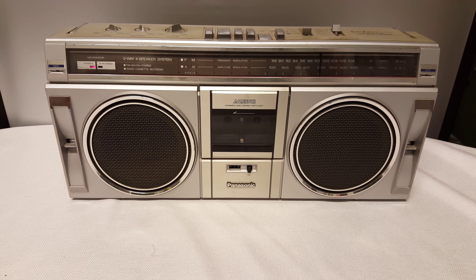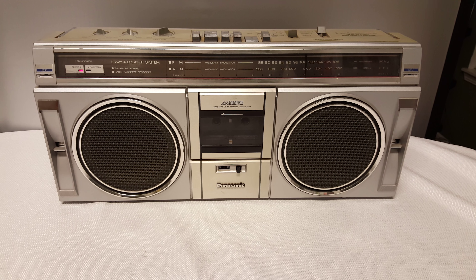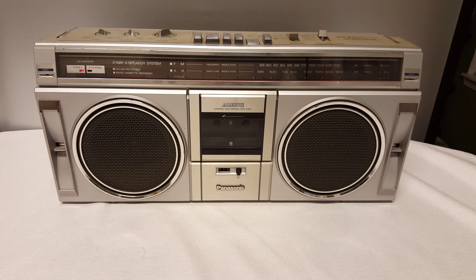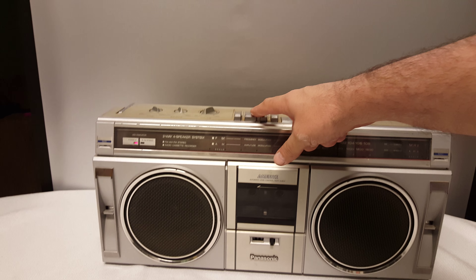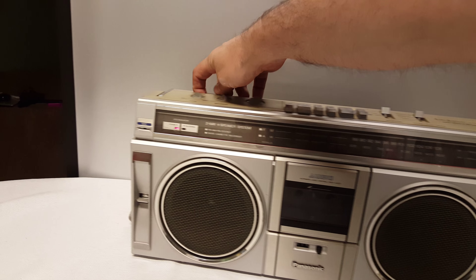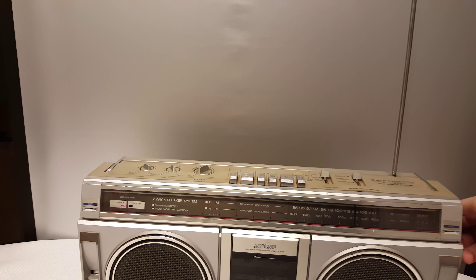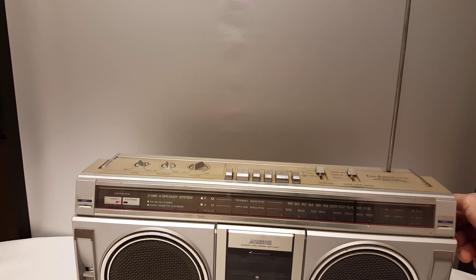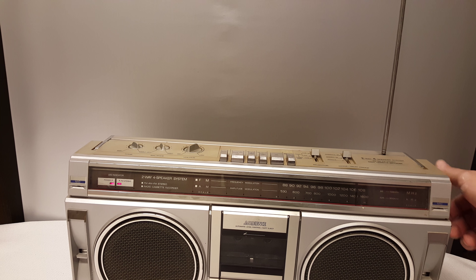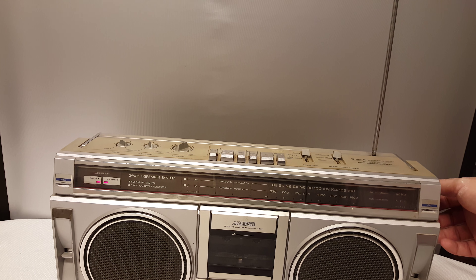I did notice something weird right here. It looks like it's exposed to the sun or something, and it kind of separated in this one spot — just right here. It's in great shape for its age.